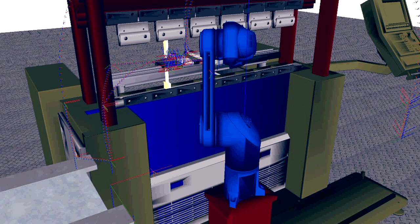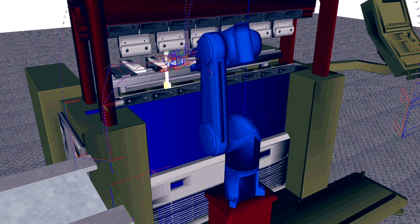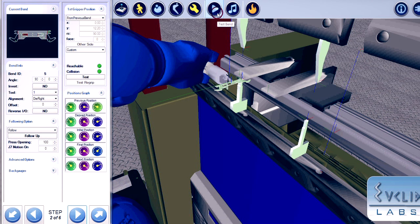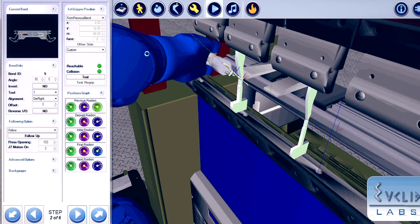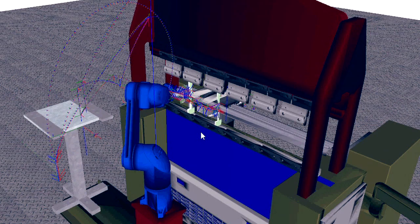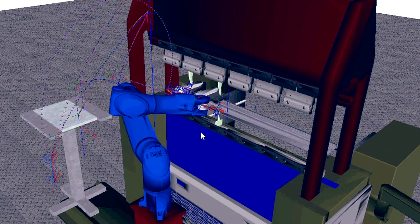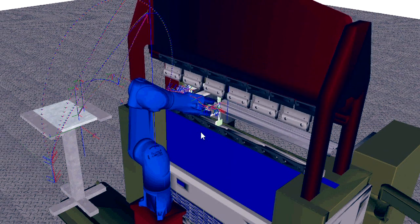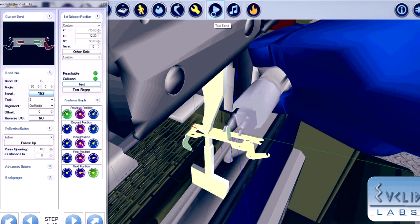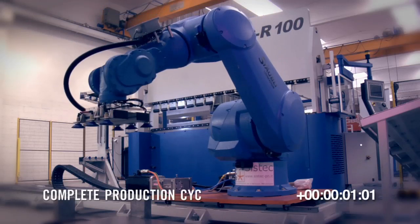Automation during the simulation of the bending phase has reached its highest level with GBSR. Thanks to the offline software Obelix 3.0, it is possible to simultaneously program the robot and the press brake. The software verifies all the trajectories of the robot during simulation before starting with the actual production, totally eliminating the risk of the robot colliding against the press brake or other parts of the machine.